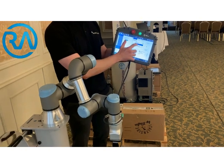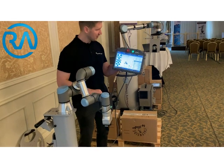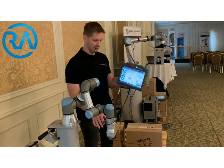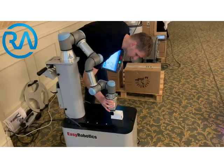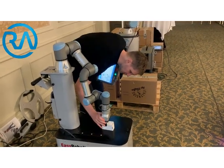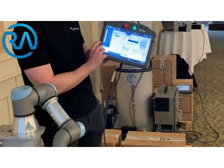And then the second position. I want to go down towards the box. To make it a bit faster, I'll just use the free drive I mentioned earlier — click and drag the robot into position. That's a good position, and once it's there, press OK.